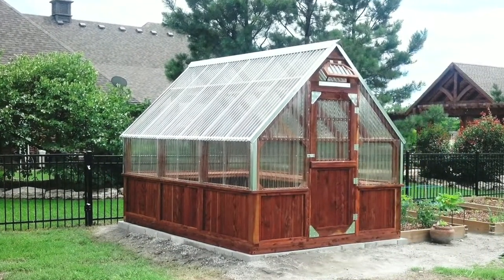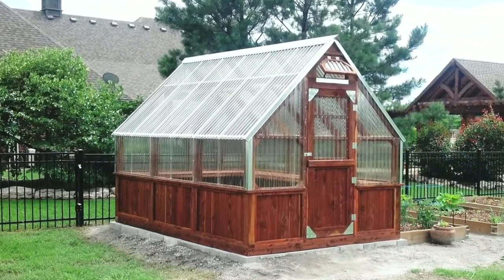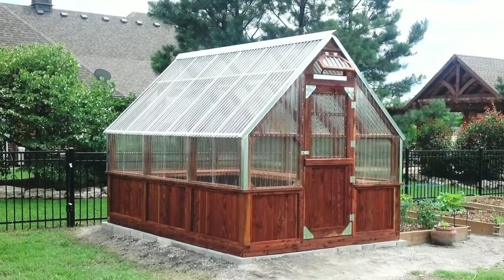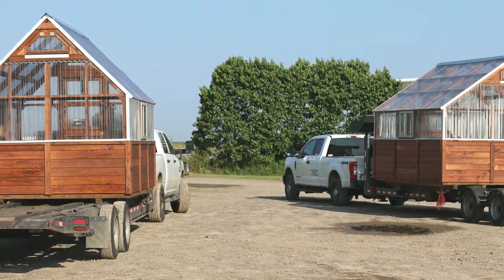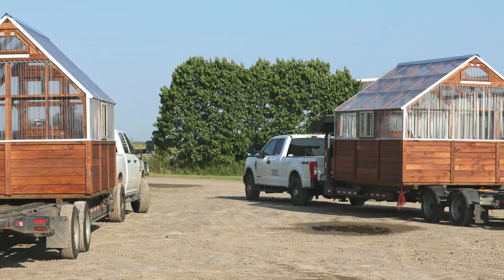Some of the complications we do run into are fences. We've got to have room to get the greenhouse in. Most people are going to have a gate into their backyard. We've got an eight foot wide greenhouse, and when you count the roof overhang on the sides it's a little bit wider than eight feet, closer to eight feet four. On 12 foot greenhouses, our roof overhang puts us right at 12 foot one.